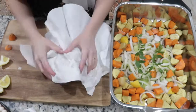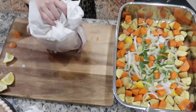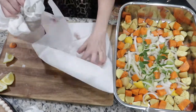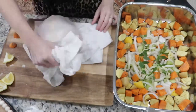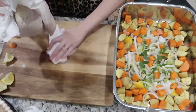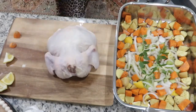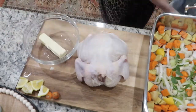Before you season your chicken, you want to make sure it's really dry, so just get some paper towels and pat it down. Then rub your chicken down with some seasoned, softened butter.